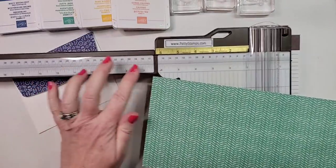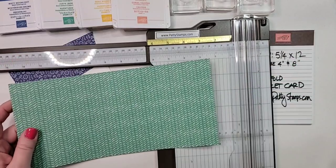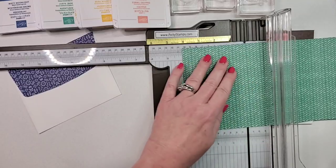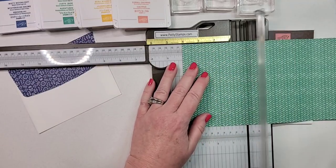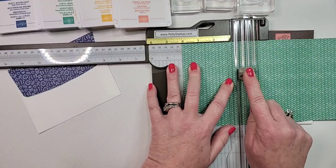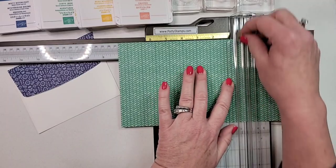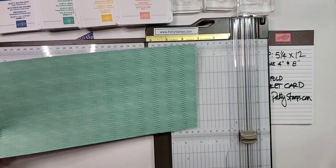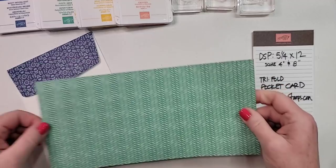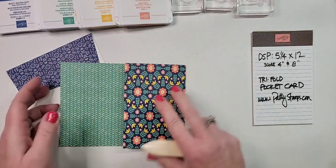I have the paper pre-cut to five and a quarter by 12. I'm popping out this arm on the trimmer because I need to measure up to eight inches — I'm going to score at four and at eight. Put the paper in the long way, the 12-inch direction, scoring at four. Make sure you're using the light-colored scoring blade, not your cutting blade, then scoot it over to eight and score again.